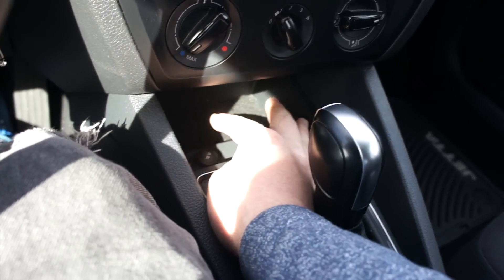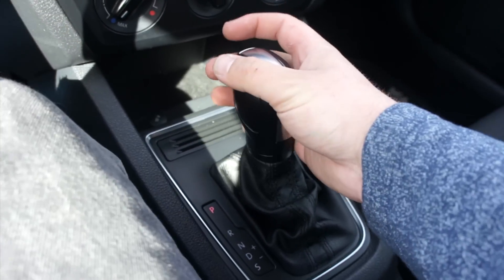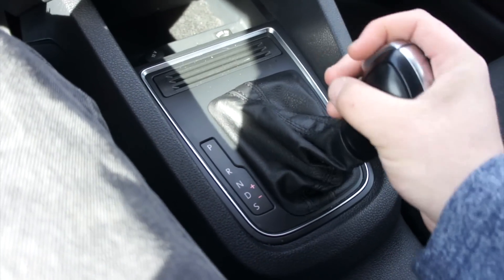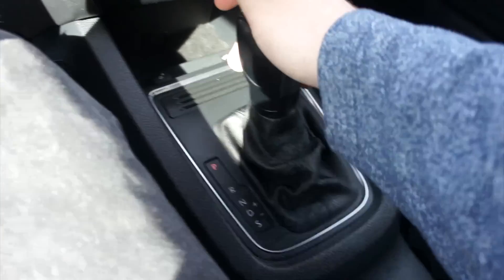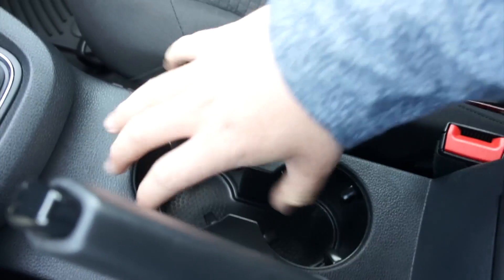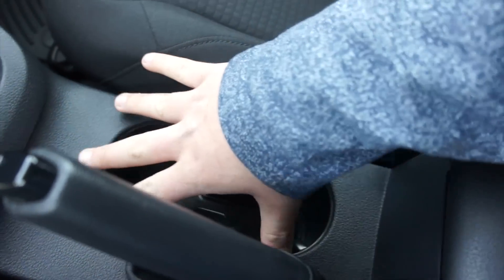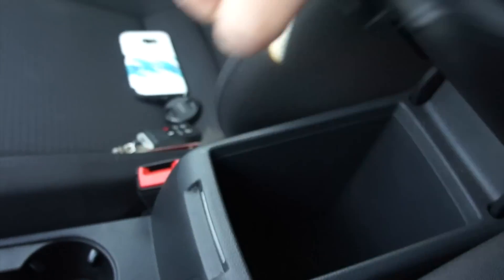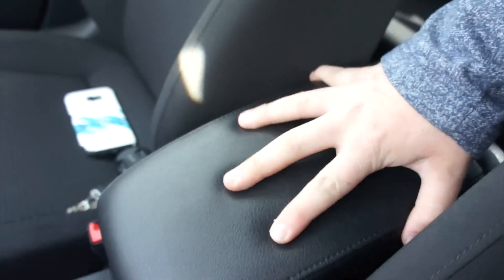Down here, more storage, a 12-volt outlet, auxiliary input, and this one is equipped with the six-speed automatic transmission with manual mode and sport mode. Two cup holders with little feelers inside that will keep drinks in place no matter the size. Also for 2015, the base model Jetta did get a center armrest, so you do have storage inside of there, and the armrest itself is very nicely padded.